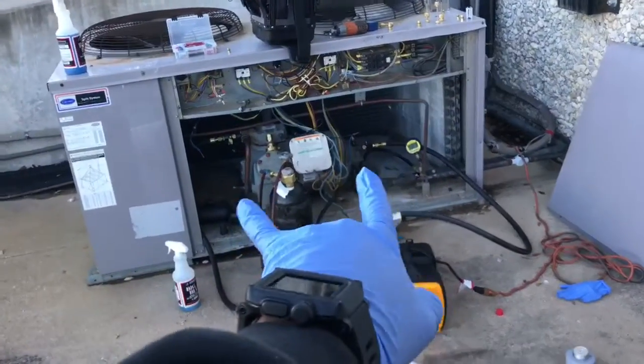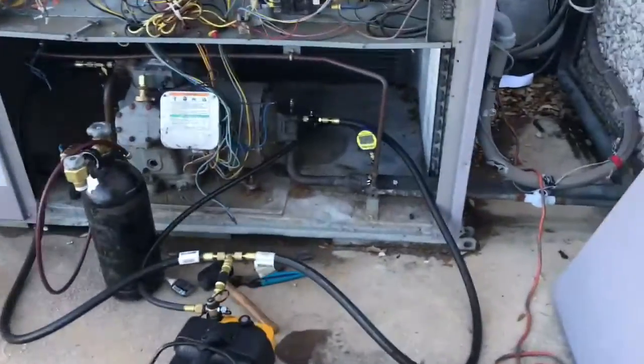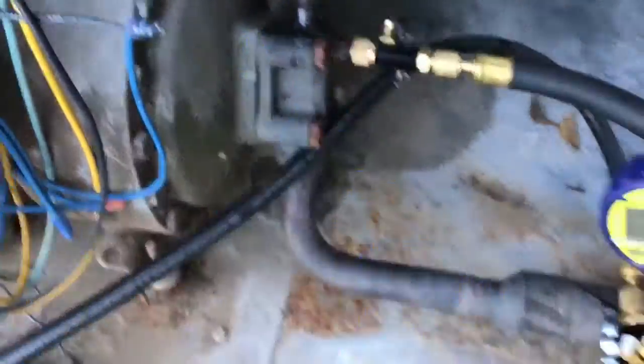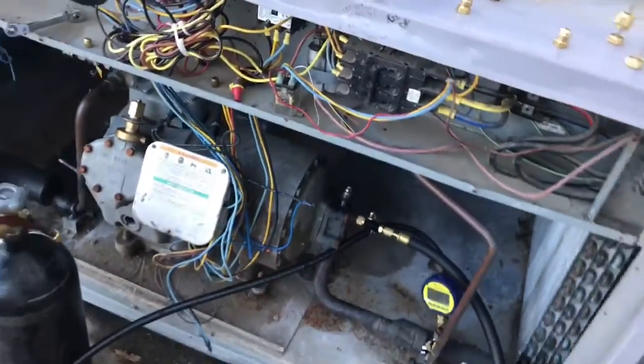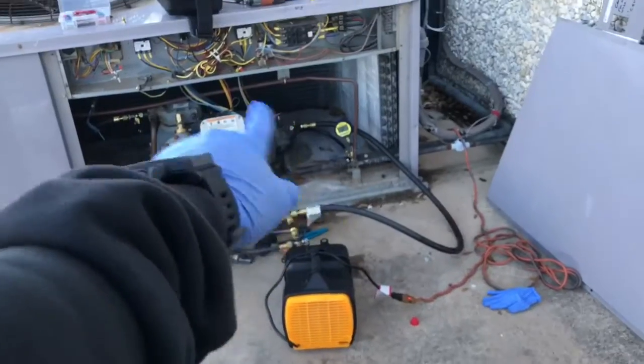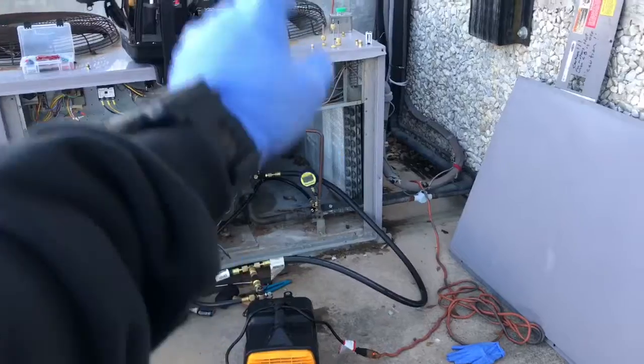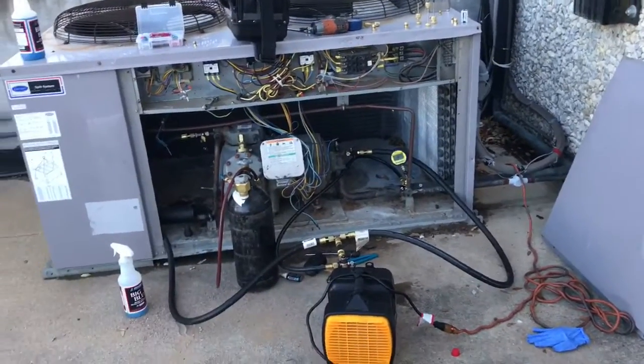I had to isolate the compressor and try to put some packing in this suction service valve — it was leaking. I'm about to leak test it and hopefully it holds, and then I'll finish pulling a vacuum on the compressor also. The condenser coil, line set, and accumulators are all good to go.